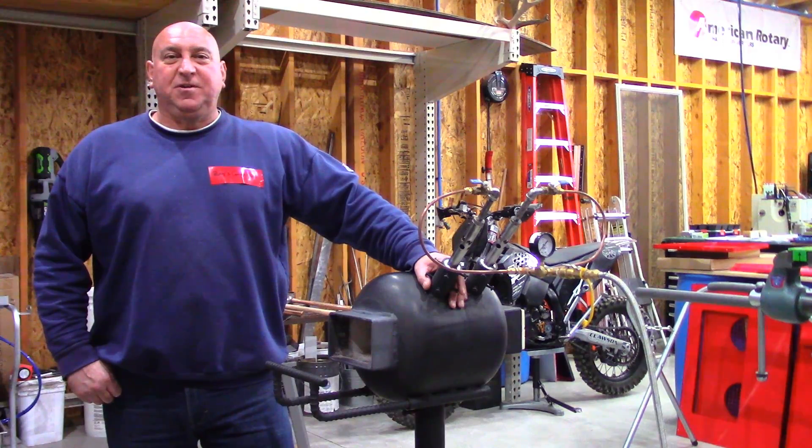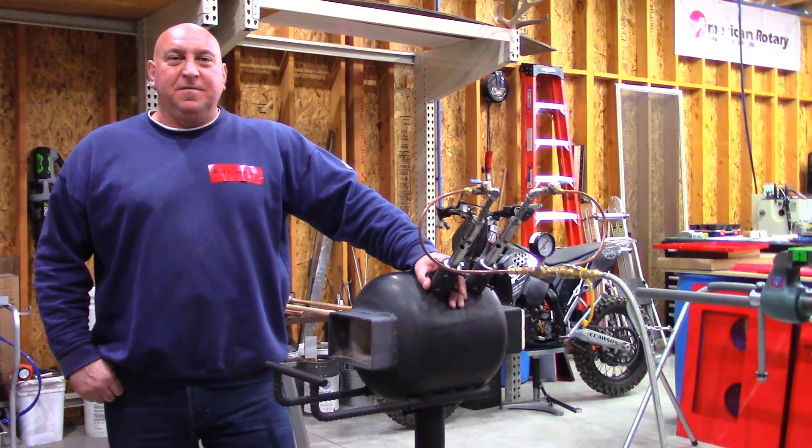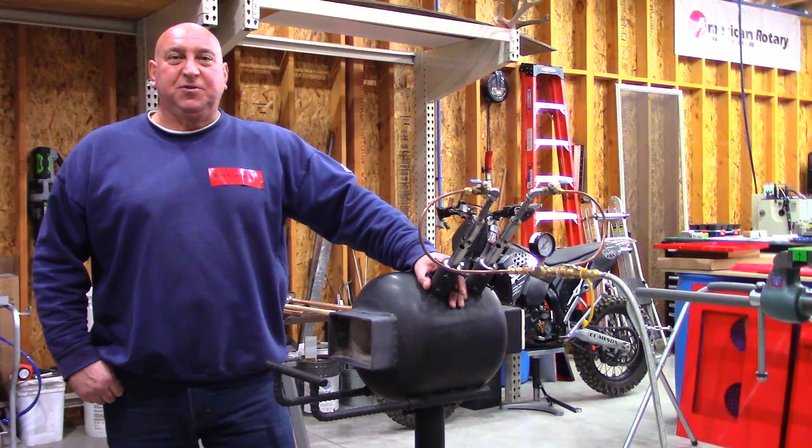Welcome back to Ray's Garage. I'm Ray Cornelia. This is Propane Tank Forge.